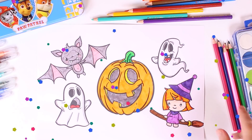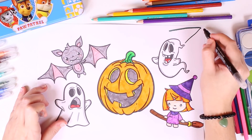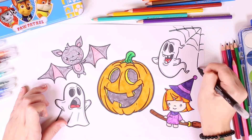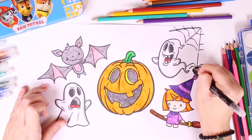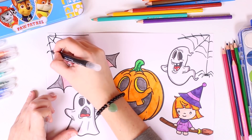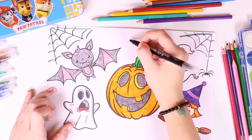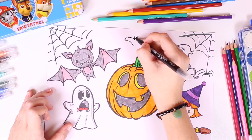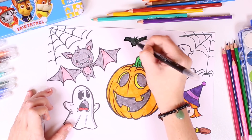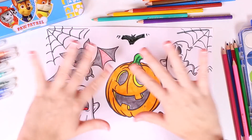Wow, check out our finished picture — I really love it! But I think we could add a few more details to make it spooky. Check out the cobweb — we also add a couple of spiders. See, drawing a cobweb is very easy! Now let's also draw another bat, though it's not as cute as the one we colored in earlier. Do you guys like it? I hope you do — see you soon, bye bye!